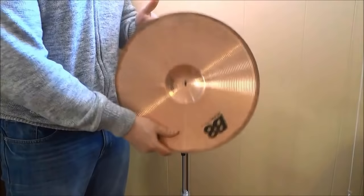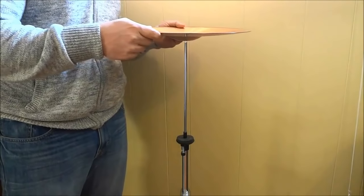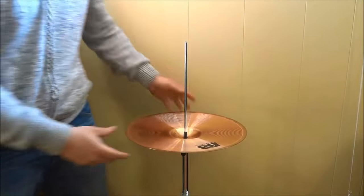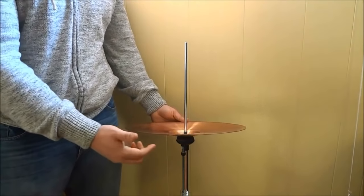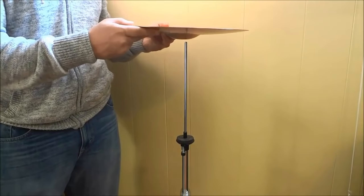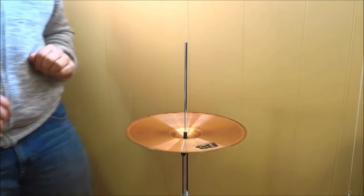So this is my bottom hi-hat cymbal. I'm going to simply slide it over top and place it flat down on the felt. When we place our bottom cymbal, we are placing it sort of upside down with the bell down. So the bell is down and I'm placing it right on top of the felt.